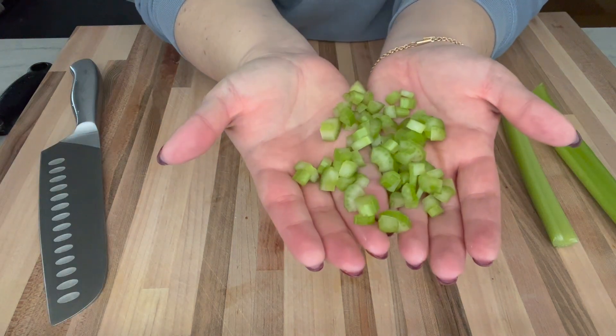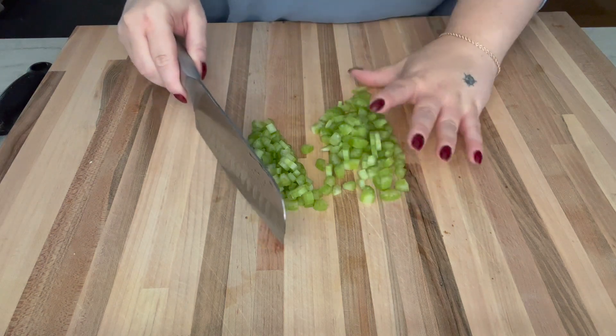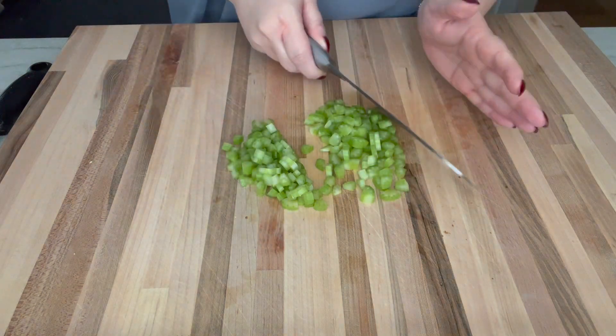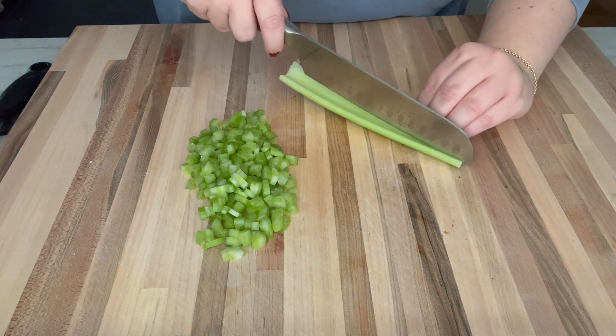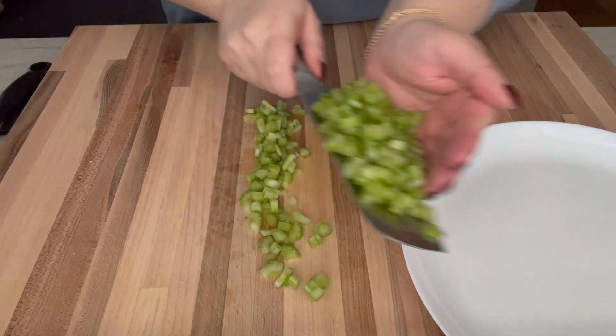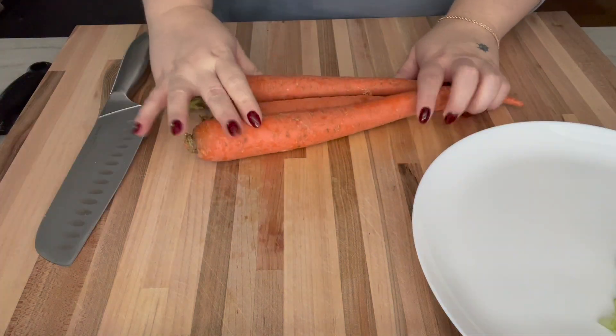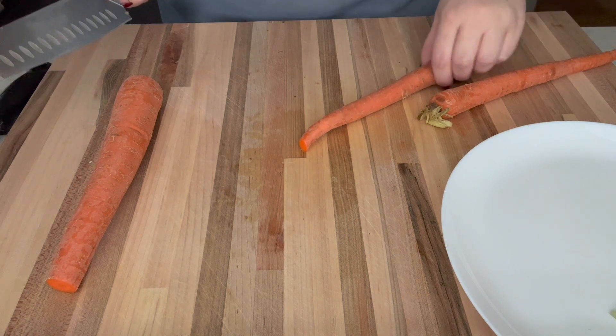Cutest little celery that you ever did see. Trying not to be a crazy person today and make too much, but I don't know how to do that. I can already tell that I'm going to be making too big a batch of this. Celery, carrots — I'll start with two for now.